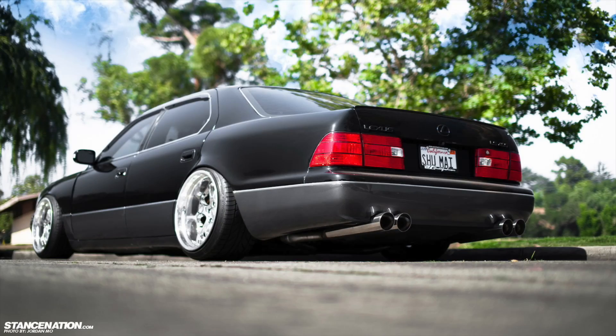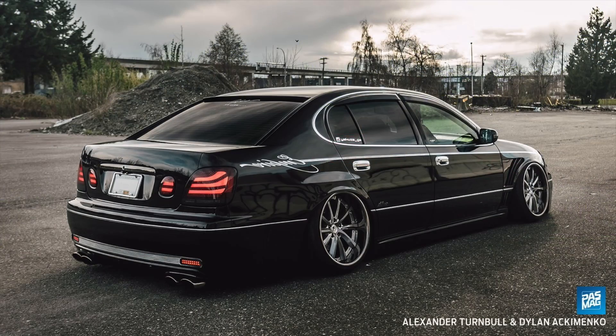Hey, what's up YouTube? I'm back with another video and in today's video, we're gonna be making a VIP style build. A VIP style car is basically a luxury Japanese car that's been slammed to the ground, big wheels, cambered out. Once I realized how much camber you can actually put on cars in Automation, the first thing I thought about was I gotta do a VIP build. So that's what we're gonna do today.